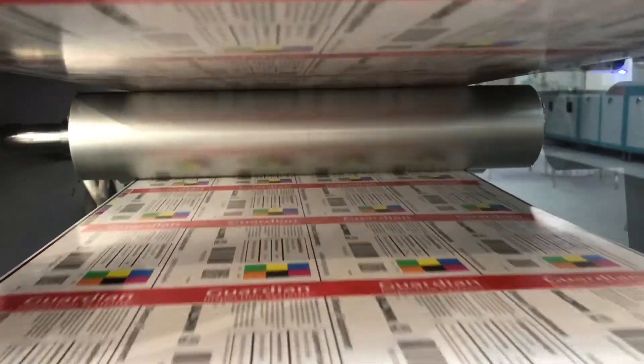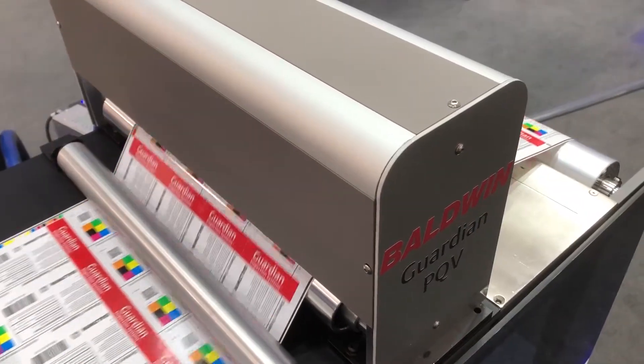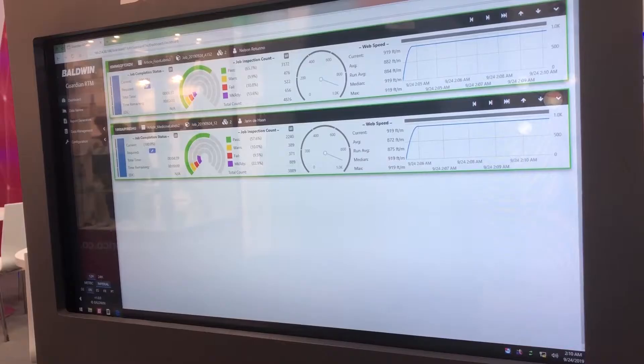Today we're going to be demonstrating our Guardian OLP system, which is a pre-press and press room proofing solution. We're going to be demonstrating our Guardian PQV inspection system for 100% inspection — on-press, post-press — as well as our Guardian RTM real-time monitoring solution.